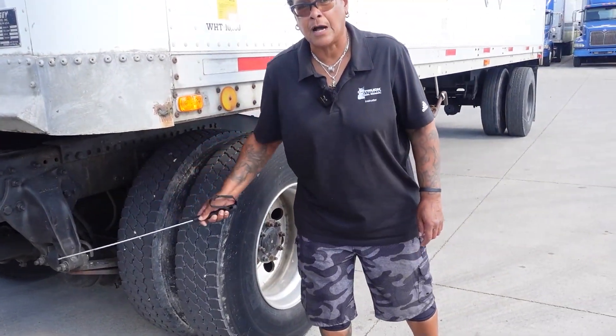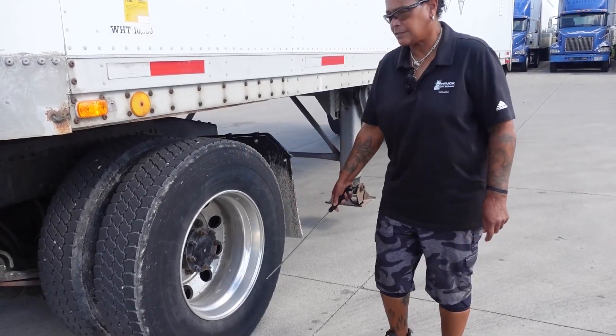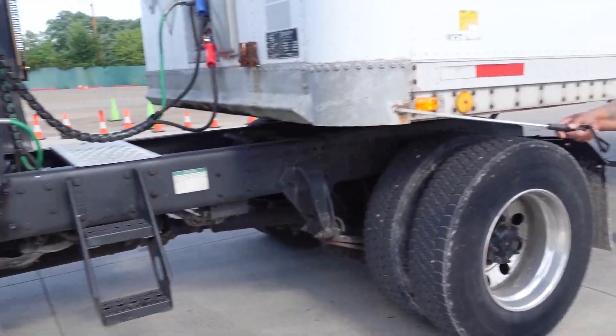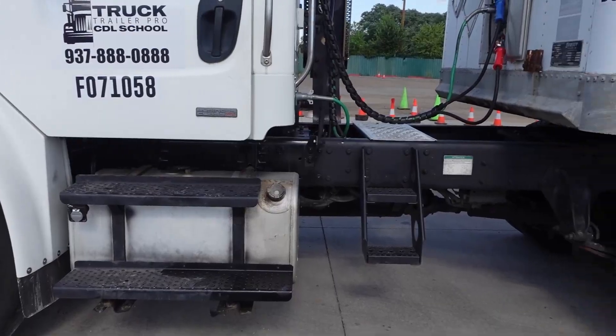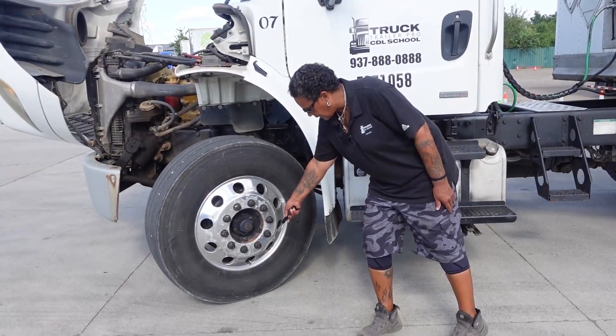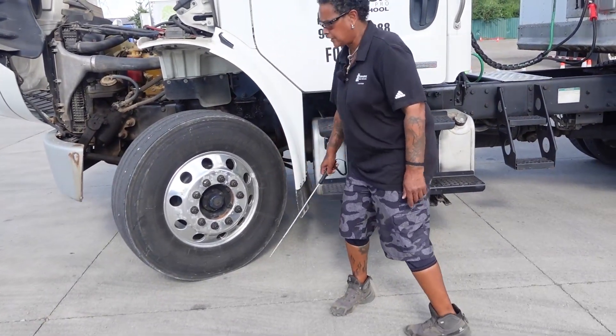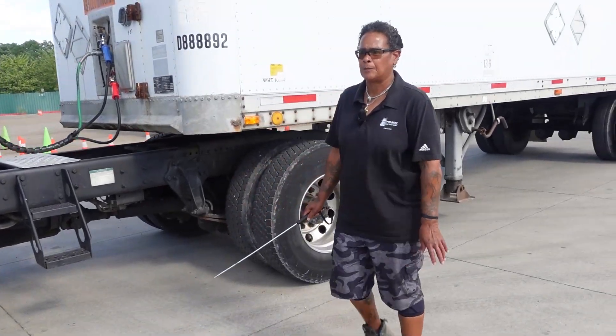No debris or illegal objects. My rims, lug nuts, valve stem — I would check those the same as I did my steer axle. Which reminds me, on my steer axle I did not mention my valve stem, which is securely mounted, not cracked or broken, the metal cap is in place, and I would check it with the air pressure gauge.